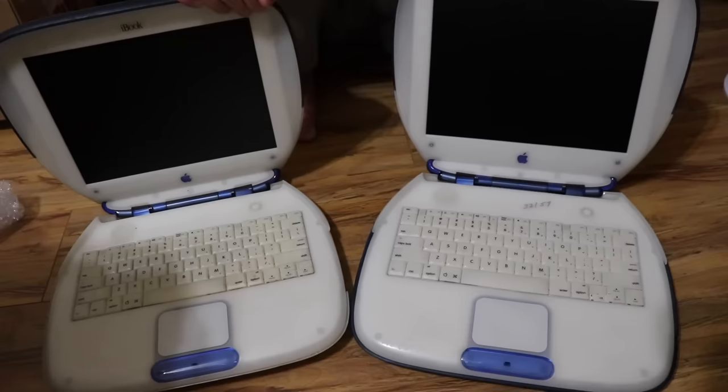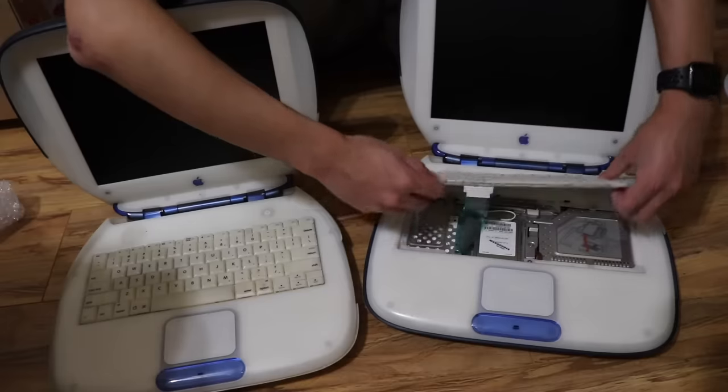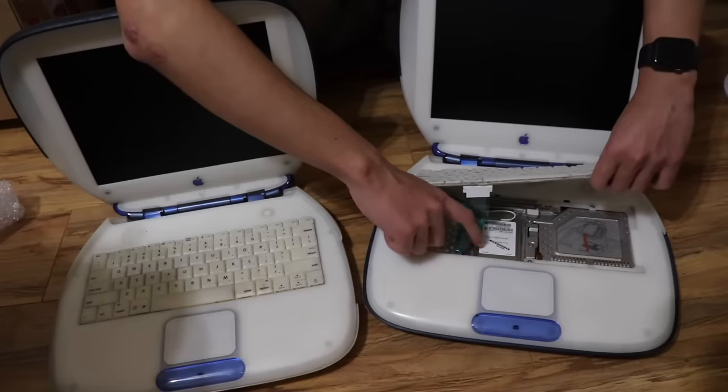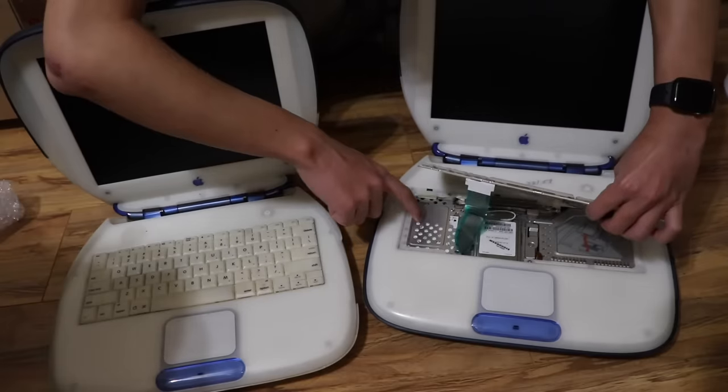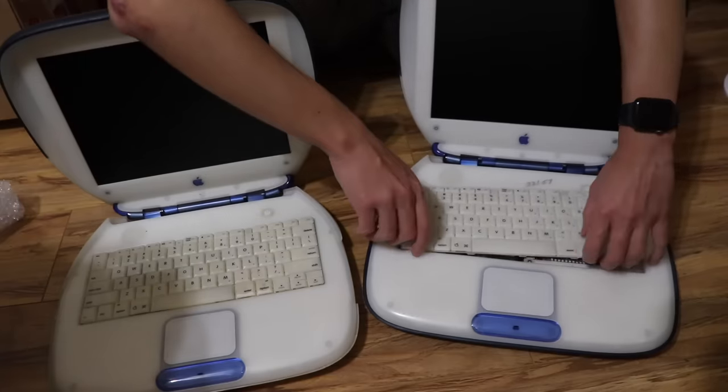I forgot to mention that I'm going to be destroying the one that's not working, or in worse condition, on my main channel — so look forward to that. I really hope this one's working. This one has an airport card already installed, and I can see it has a 10 gig hard drive. Hopefully that's working.